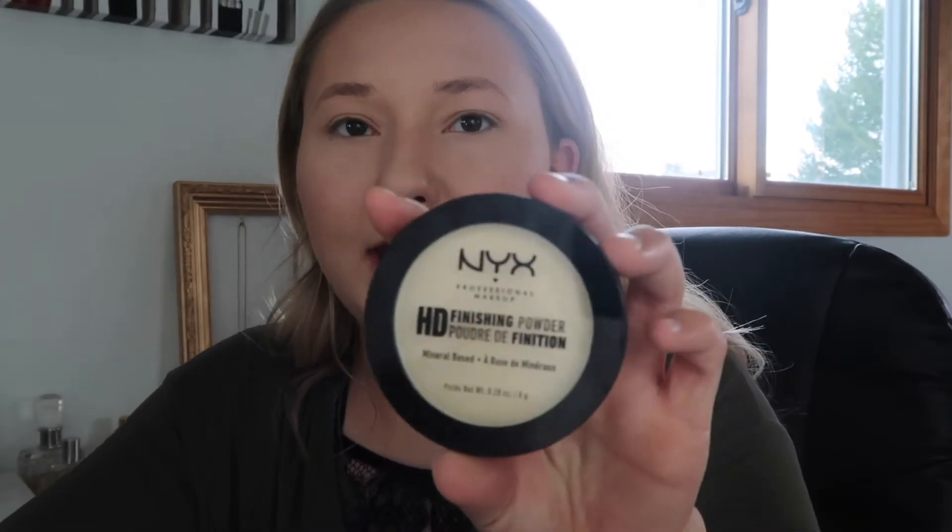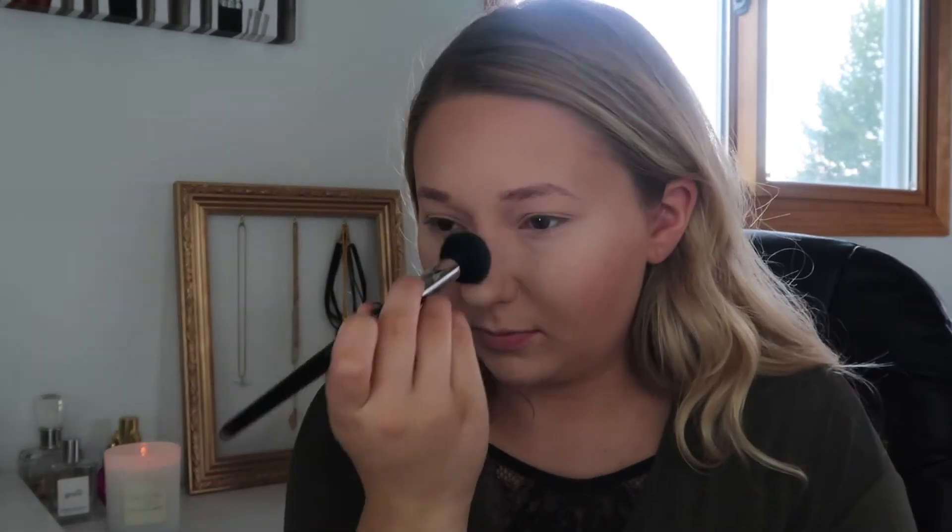I honestly only contour when I'm going somewhere and I want to look really good, and I'm not really going anywhere today. Sometimes I'll just brighten up my face — today I'm going to use the NYX HD Finishing Powder in the shade Banana. I just got this and it's not my favorite. I would recommend the Wet n Wild contouring palette in the shade Caramel Toffee, but mine is no longer. I'm just taking it under my eye, brightening up, down my nose, a little bit on my forehead, a little bit on my chin, and a little bit underneath my bronzer.